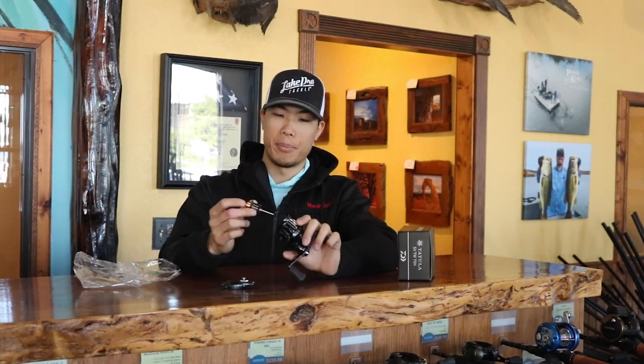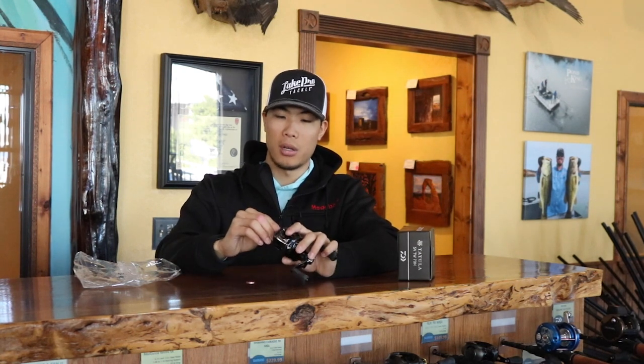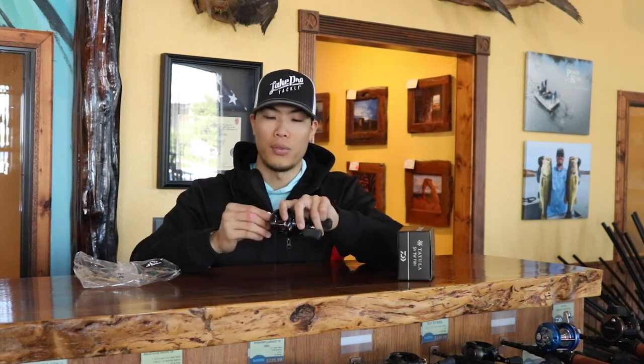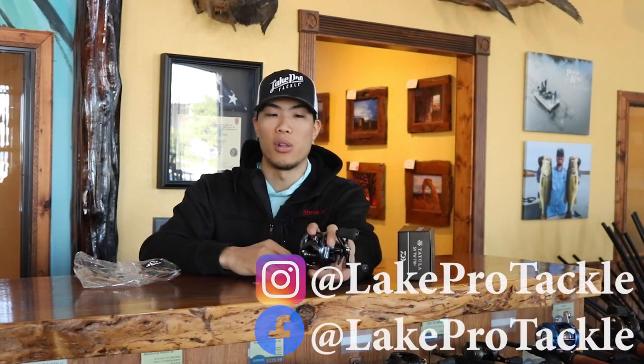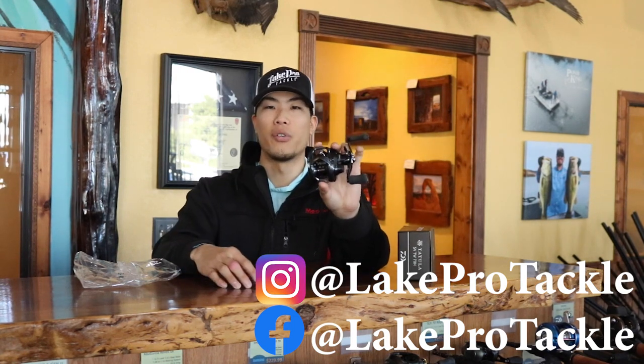The spool just goes in like a normal spool, then you put the side plate on, push it up, and lock it back down with a coin. So this is the Tatula SVTW 70. I hope you enjoyed this video. If you want more information on this reel — like the specifics or what gear ratios they come in — comment down below. Let us know what reel we should do next. If you want to pick one up, head over to lakeprotackle.com today. Thank you for watching — we will catch you next time at Lake Pro Tackle.